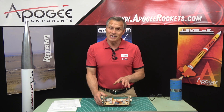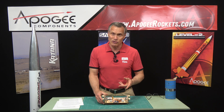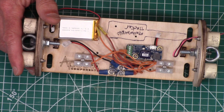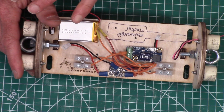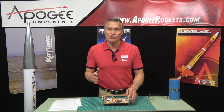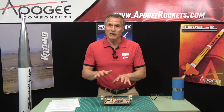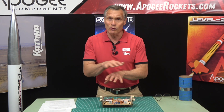When you use redundant altimeters, you typically want to use altimeters from two different manufacturers. The reason is that there might be firmware problems in the altimeter, and you don't want the same problem to affect both altimeters inside the rocket. If they're made by two different manufacturers, they're going to have different software, and any bugs in the software wouldn't overlap.